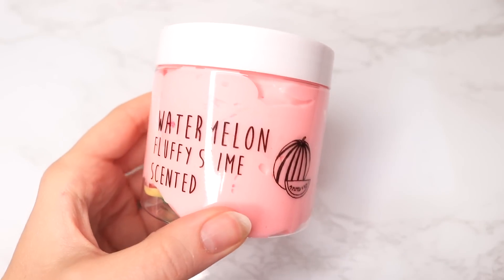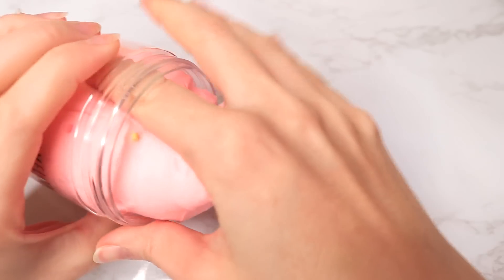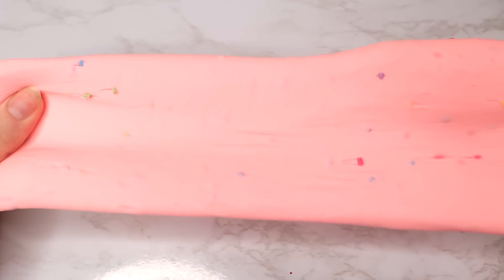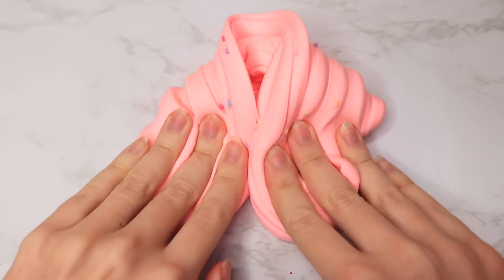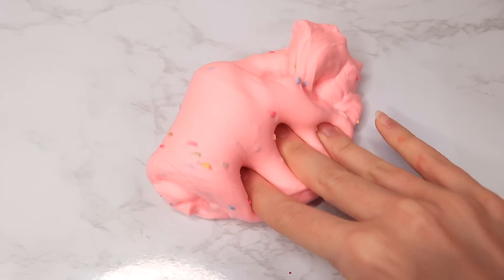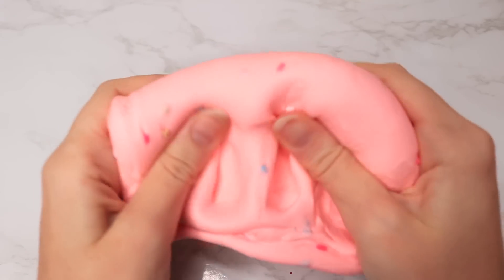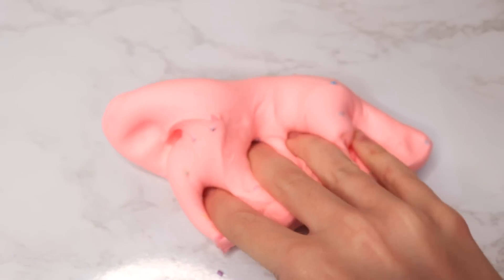Let's get started. I showed you guys this slime a little while back — I got it from Amazon and I loved the watermelon theme, but it was very heavily clay-based and didn't really have any glue in it because it wasn't that stretchy. It was a little slippery, but I loved the little watermelon charm. I wanted to make this the same but better. Let me know in the comments if you prefer slime makeovers to be a completely different transformation or to keep the same theme but just improved.